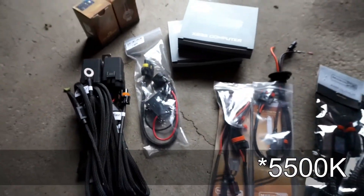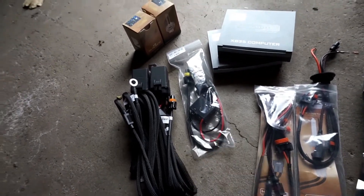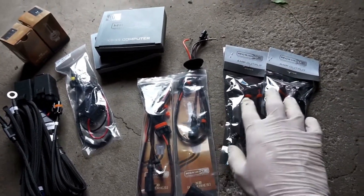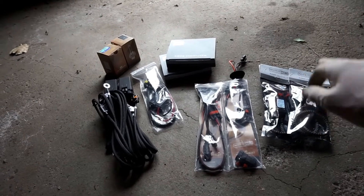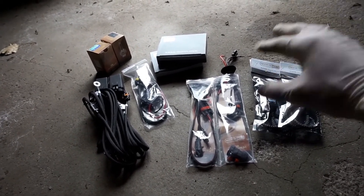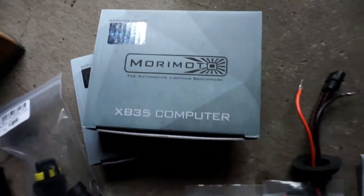This is a direct plug-and-play kit. You've got the HID harness, the bulbs, and I bought a capacitor just in case I didn't want to deal with any flickering. You've got the headlight harness and then the igniters. The nice thing about this kit is that the ballast and igniters are separate, so if the igniter goes out I can quick swap them and troubleshoot or replace one part if I need to.